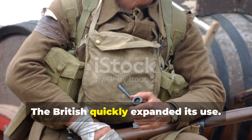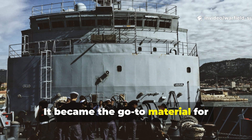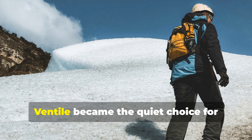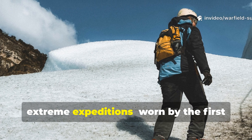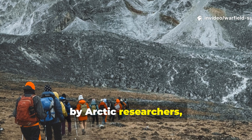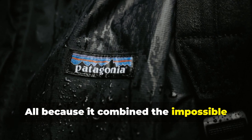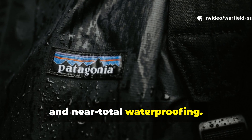The British quickly expanded its use. It became the go-to material for anti-submarine crews, paratroopers, and Arctic explorers. After the war, Ventile became the quiet choice for extreme expeditions — worn by the first climbers to summit Everest, by Arctic researchers, and by cold-weather special forces. All because it combined the impossible trio: lightweight, breathability, and near-total waterproofing.